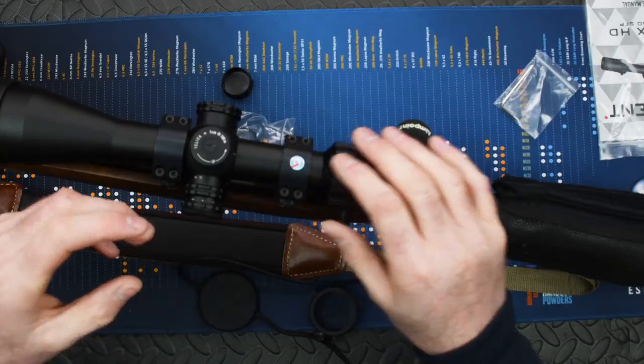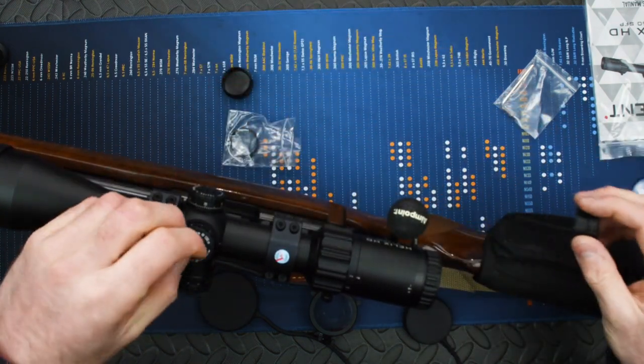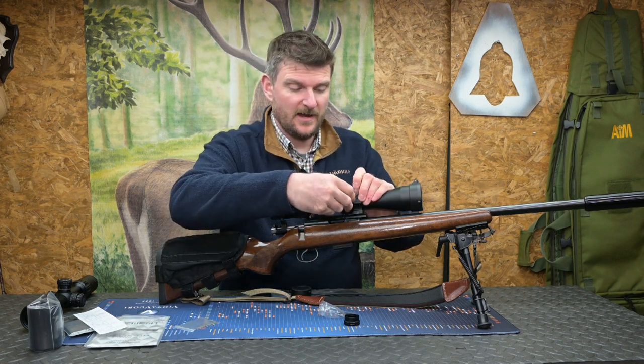A 30mm tube means you've got lots of scope mounting options, and on the right side the windage control is identical to the elevation control. You can also put one of the small rings on to cover up the threads if you want to leave the cap in your tool bag.